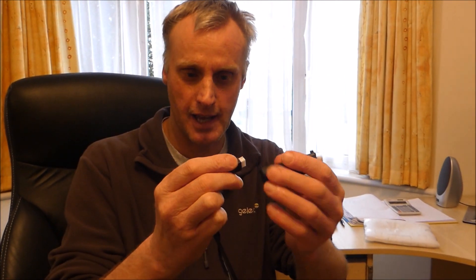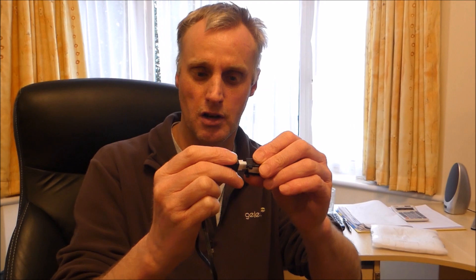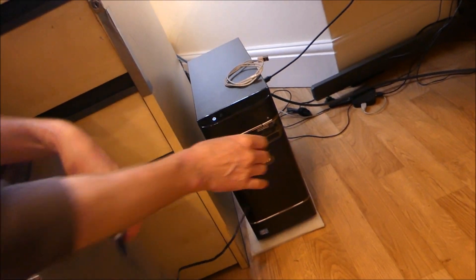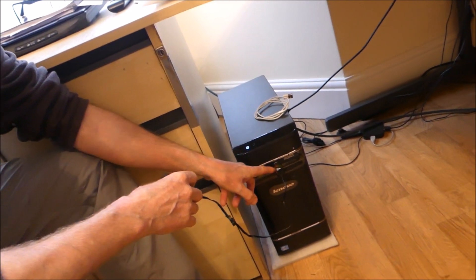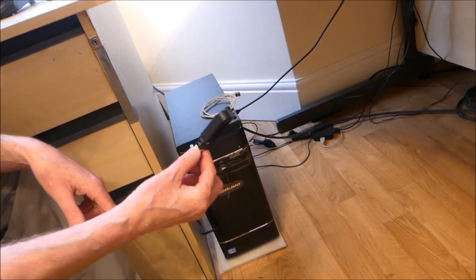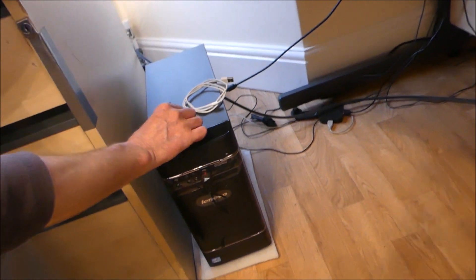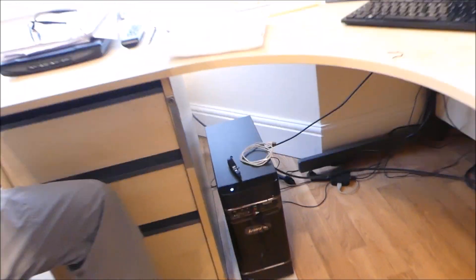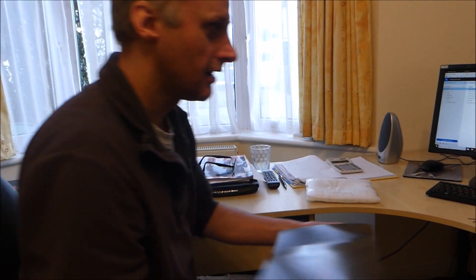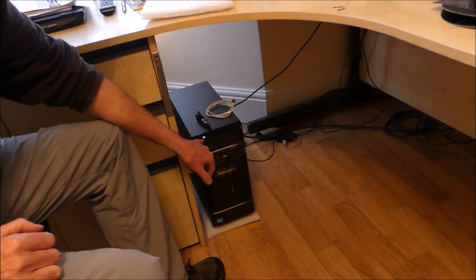This is the battery for the drone and it comes with a charger. You've got a USB port on one end and a plug for the battery on the other. Connect the battery up and go to a powered USB port on the computer. You have a red LED to say it's connected and a green flashing LED to say that it's charging. When it's finished charging, the green LED will stay illuminated and we know that's charged.